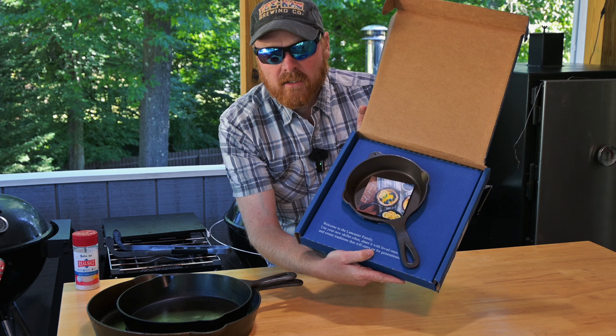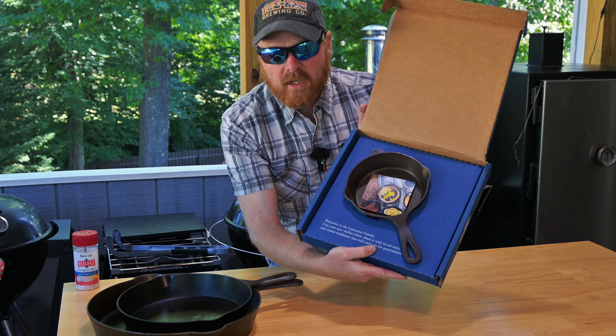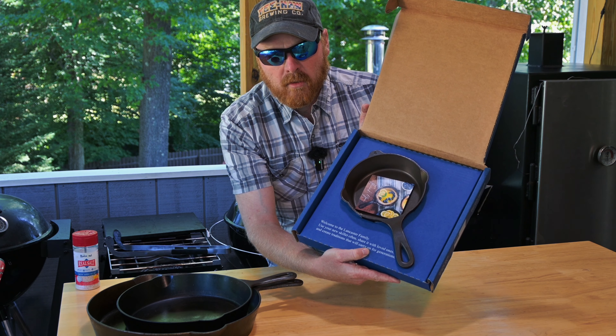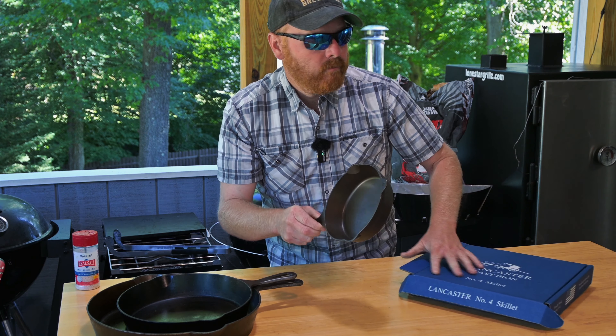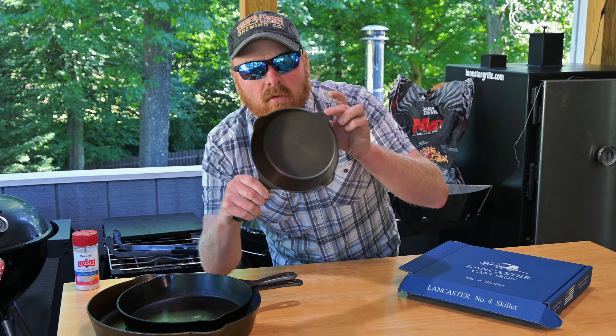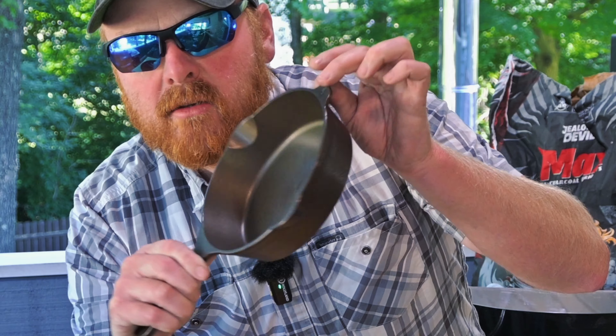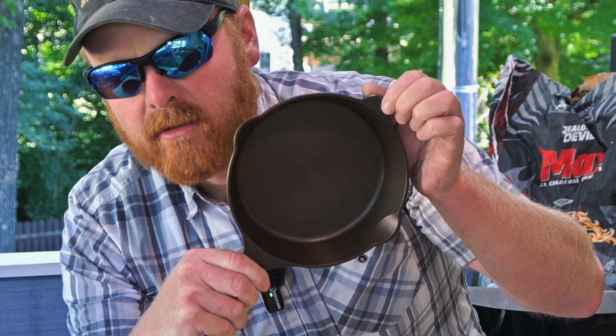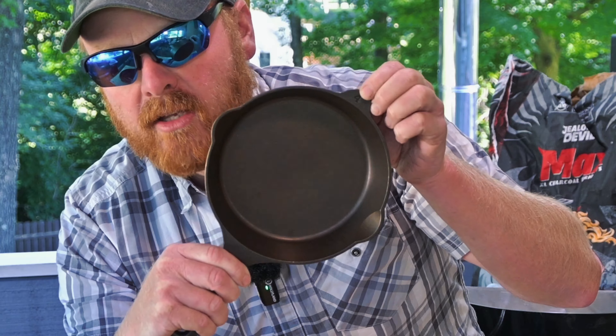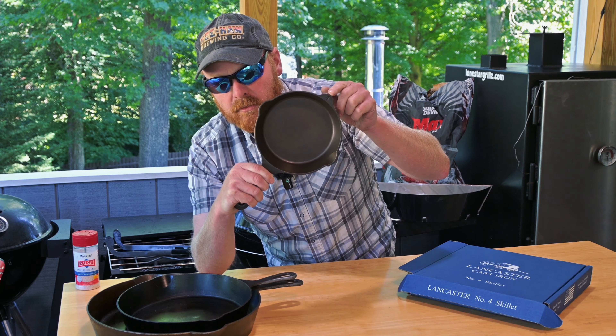First of all, look at their packaging — your skillet's not going to get damaged in transport. Great box. There's the little skillet. Can you see what they added? They've added a helper handle now. They're going to be redesigning all their skillets to include a helper handle, so stay tuned for that on their larger skillets as well in the near future.